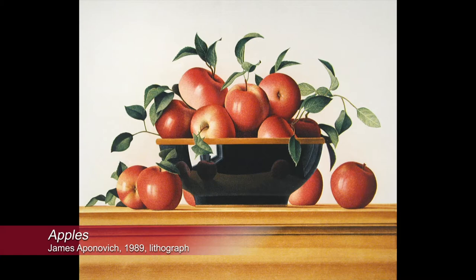Hi, I'm Corrie from the Courier Museum of Art, here to share another fun at-home art making activity. Today I'm making an artwork inspired by a lithograph from the Courier collection called Apples by artist James Aponovich.